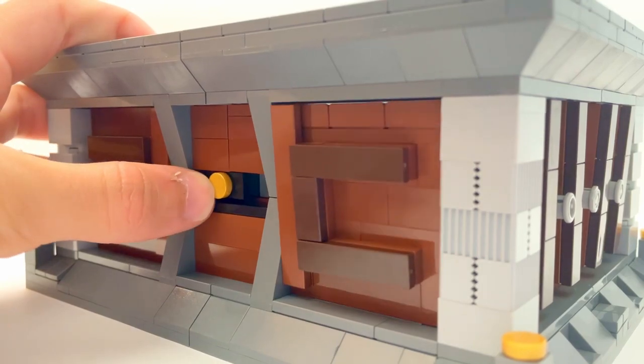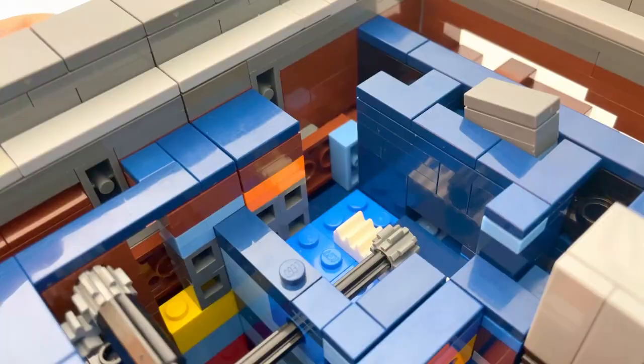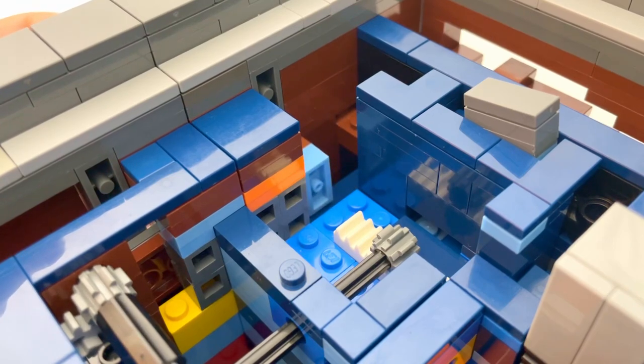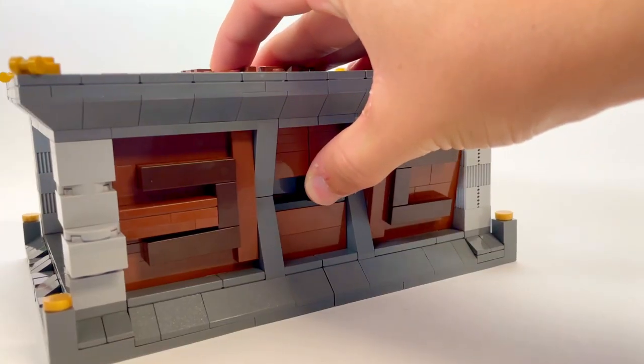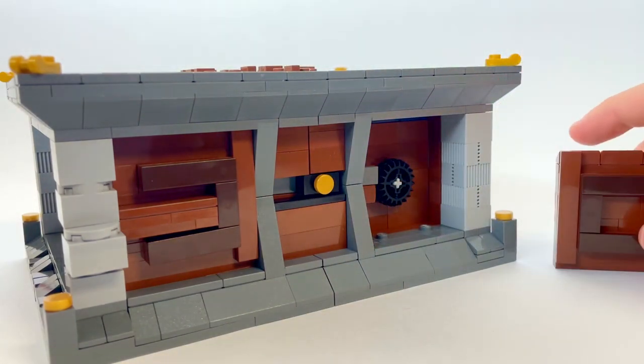The switch forces a portion of the wall to open and reveals a gear. The unfortunate thing about this step is that someone could technically start from here if they pulled open this wall. A future improvement we hope to add is a locking mechanism that will only allow the wall to be opened through the switch.